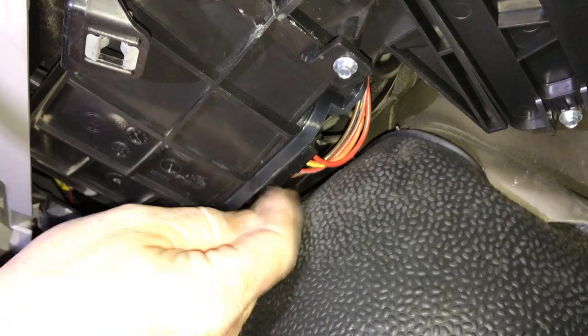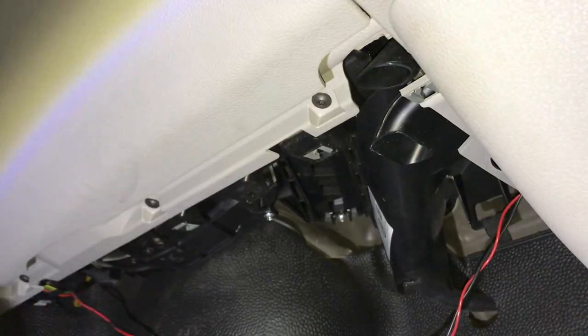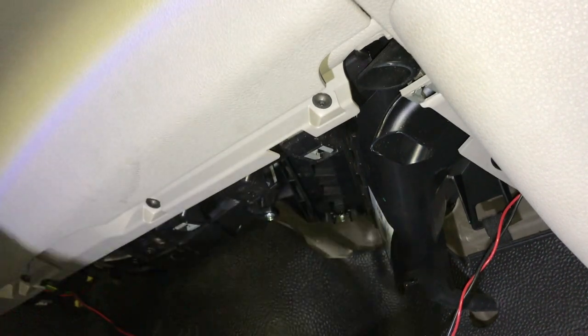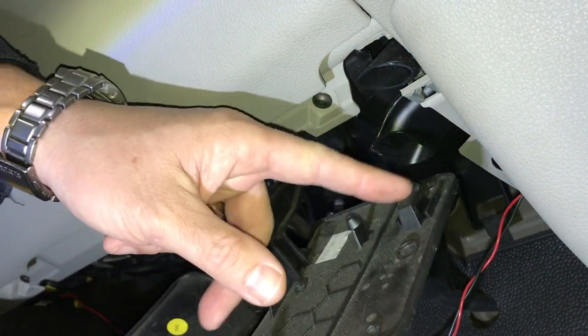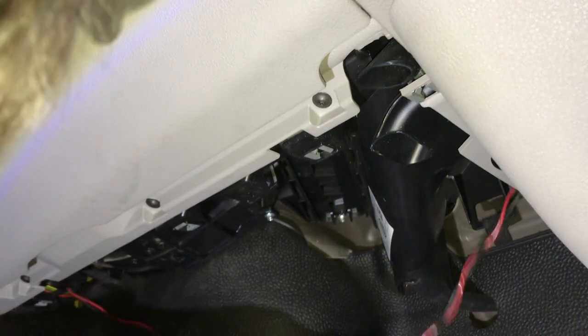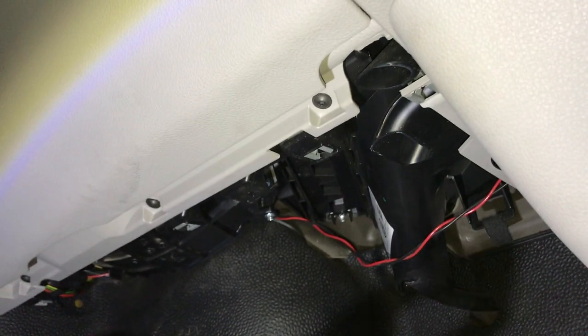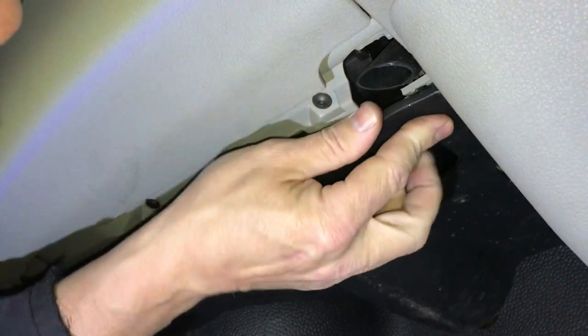Right, so that's in — connector plug is in nice and tight. Now we can pop the cover back. It just slides in — you've got a little hook that goes in first. Wire out of the way, hook one end in here and the other one goes in there, then just pop the clips back in — one, two, three — that's it.